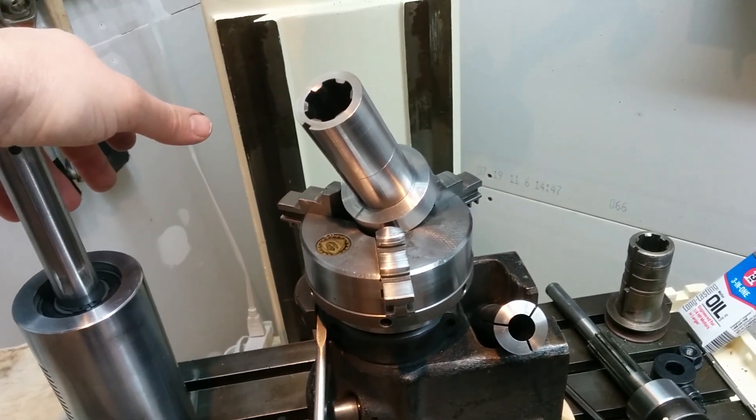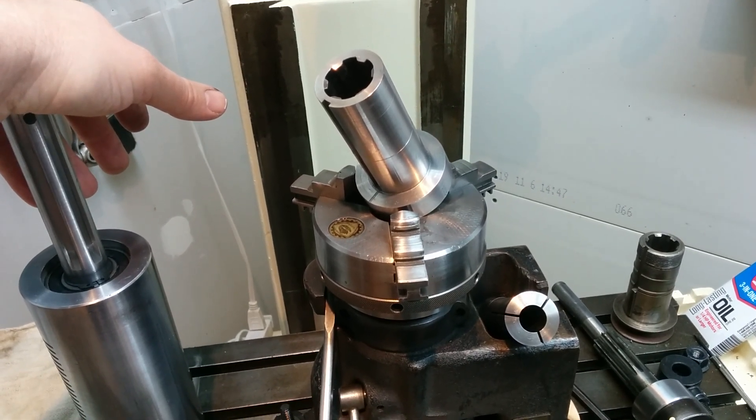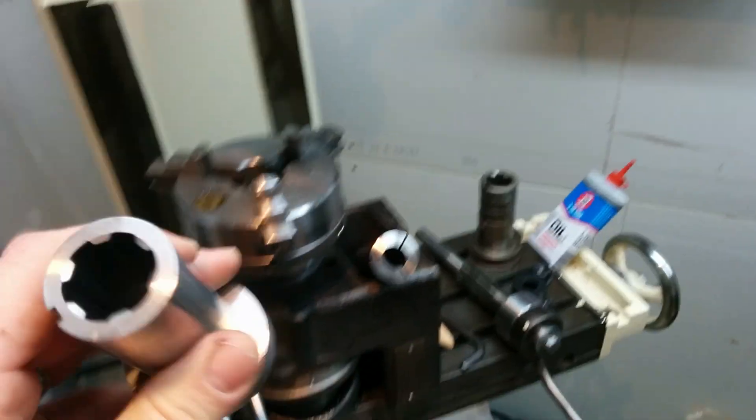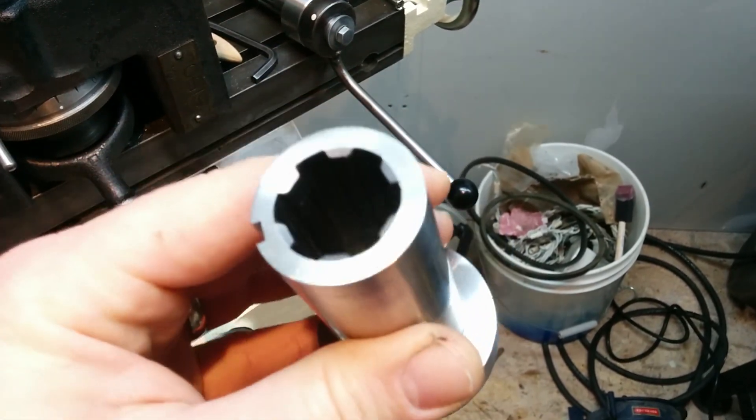I realized I didn't have a quick recap of my efforts for cutting this internal spline. There she is in all her glory. I took some stills of it — it's hard to see inside there.